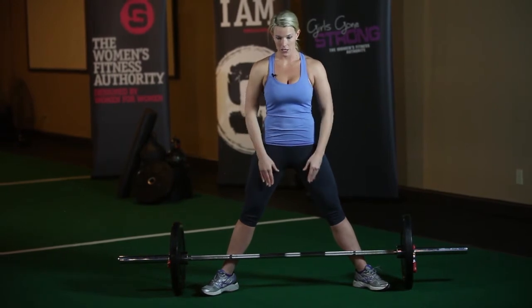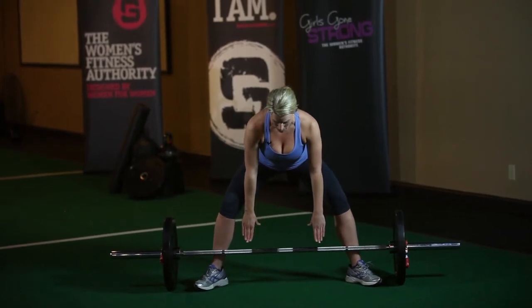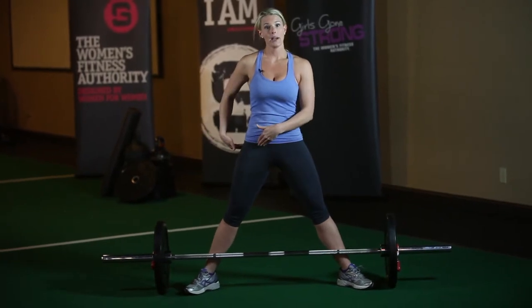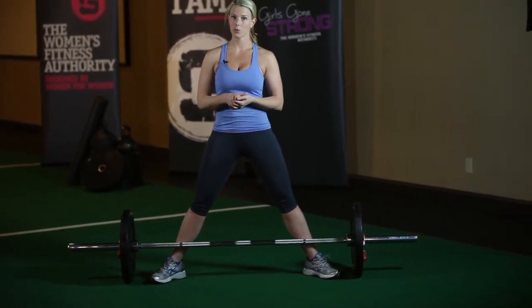On the way back, I'm going to hinge at the hip, keeping my knees soft, and whenever I kind of run out of room and feel my hamstrings catch, I'm going to bend my knees a little bit more to get to the bar. At that point, my hips should be about halfway between my knees and my shoulders, although that's going to vary a little bit depending on what feels comfortable for you.